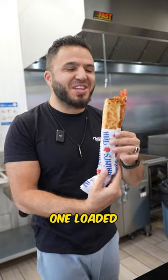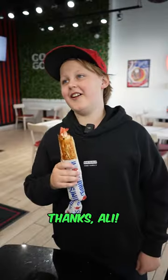All right, James, one loaded delicious butter chicken shawarma. And don't forget, drinks on me. Thanks, Ali. I'll see you tomorrow.